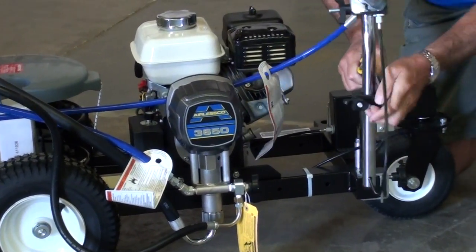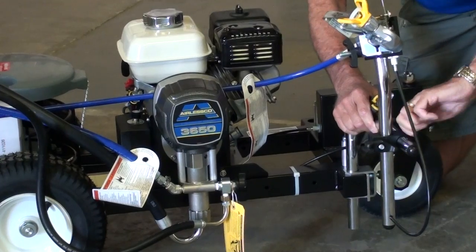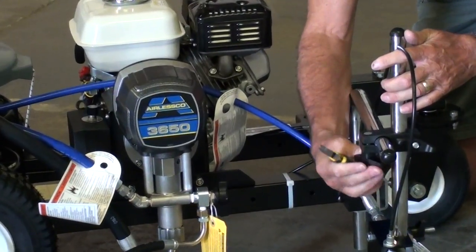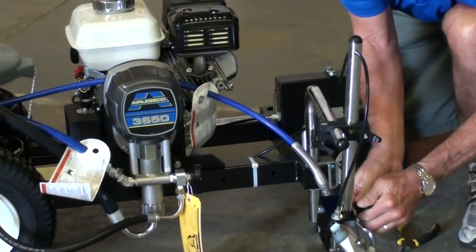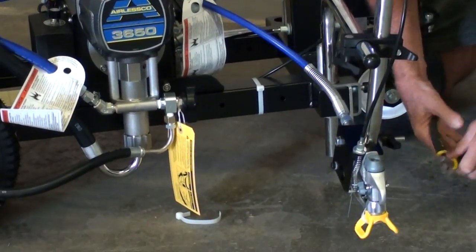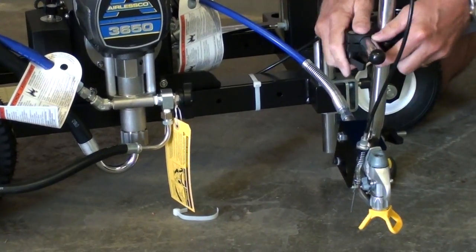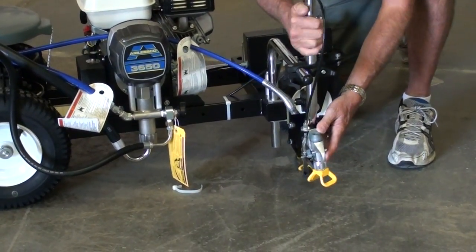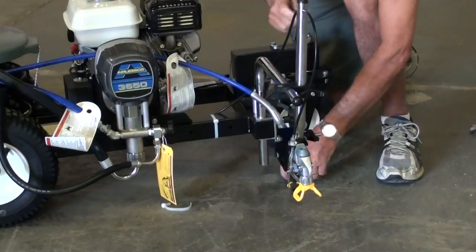Bring the gun around. Loosen the gun holder. Get the gun in position so it's facing the ground. The gun holder is adjustable so you can move the gun up and down. Put the gun where you want it to be and put the tip in.